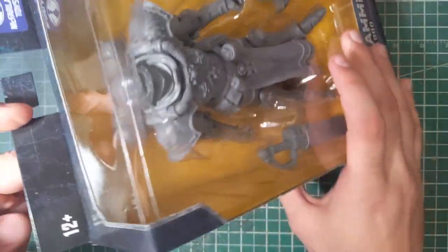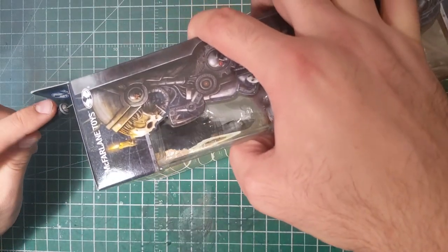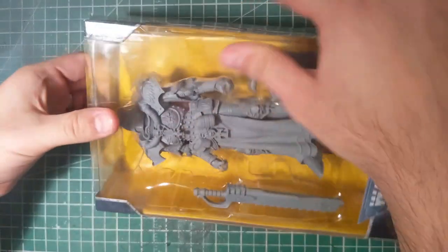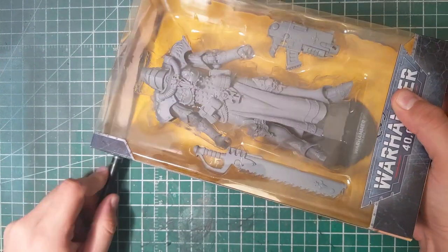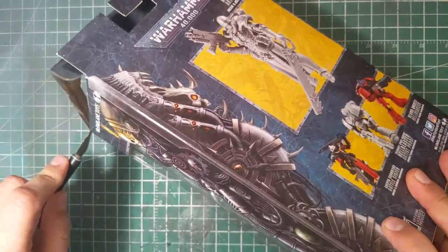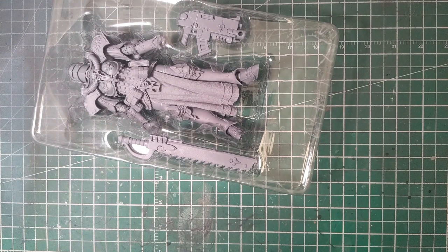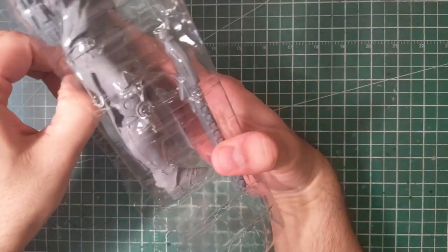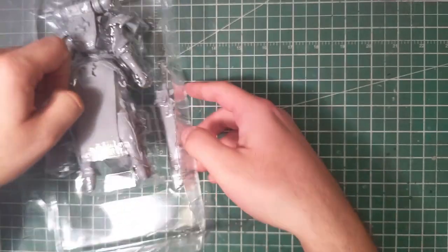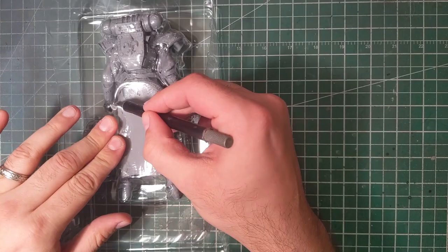We've already taken a look at the Primaris Space Marine artist proof, and it was a fairly impressive model. I'm looking forward to seeing what this one is like, considering there's a little bit more detail to the Sister of Battle than there was to the Space Marine. Space Marines have a lot of flat panels and there's not really a whole lot to distinguish the detail on there, so I'm kind of hoping that we see the details in these ones a little bit more impressive — not to say the other one wasn't impressive, because it certainly was.